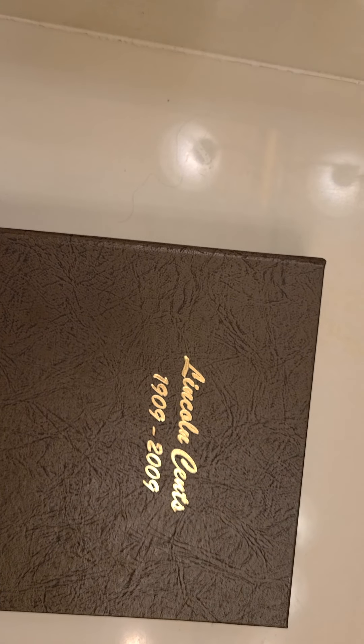Hi guys, welcome to another video from Silverstack Coins and Collectibles. As I promised, I want to bring you another one of my sets that I collected. This is the one that everyone collects — this is the Lincoln Cent Set.